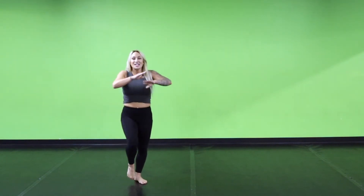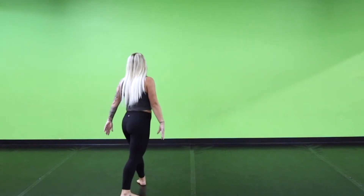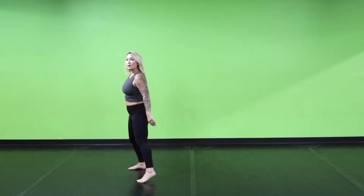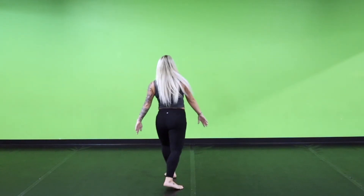From there we're going to step pivot. Step 1, pivot step 1, 2, and then step again 3, we're going to bring it in and 4, and just to our hip. So once again, we were here: step, pivot, step, bring it in.